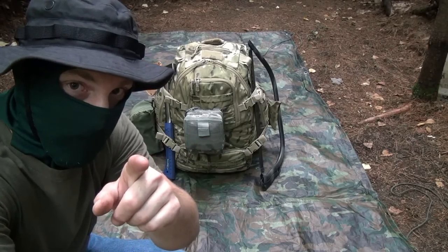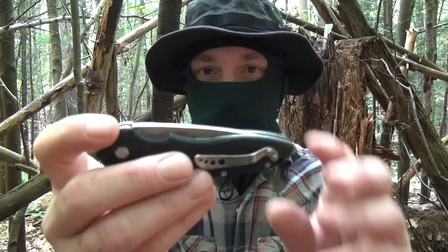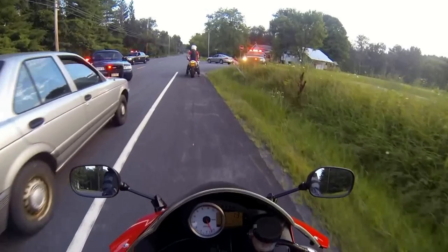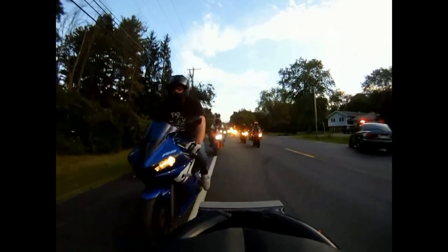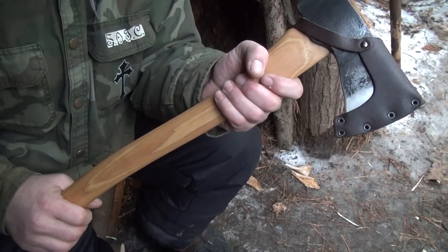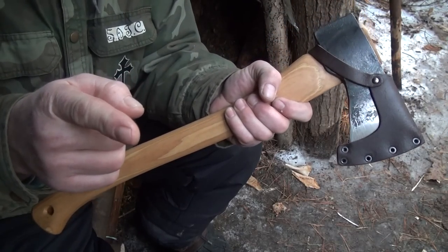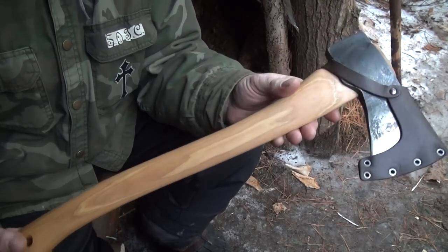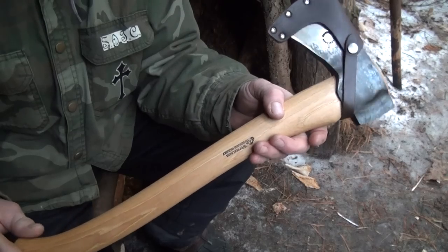Welcome back, friends. It's your man Tactical, back with another axe. Today, a real axe — this is the Wetterlings Backcountry Axe.